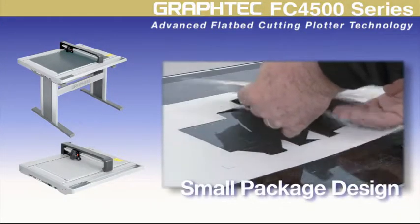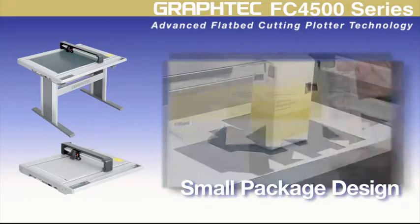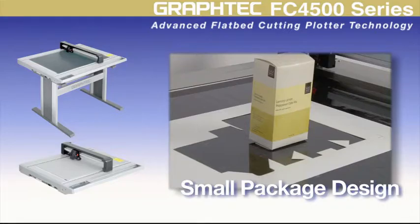Package designers will marvel over the FC4500's ability to cut and crease chipboard materials. Add to this Graftek's automatic registration mark system, or ARMS, where you can contour cut pre-printed designs for adding even more appeal to your package prototypes and mockups.